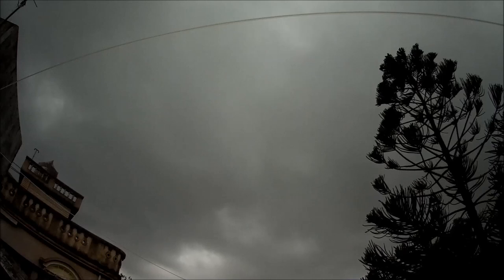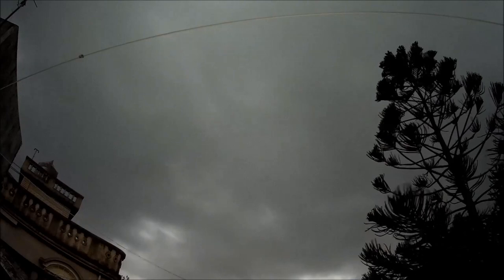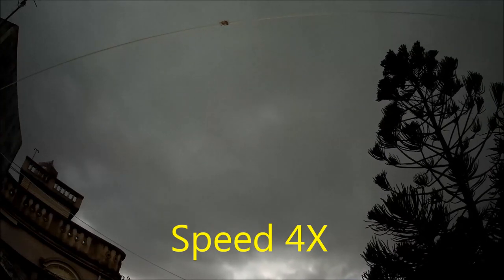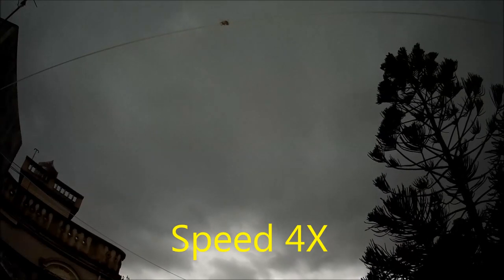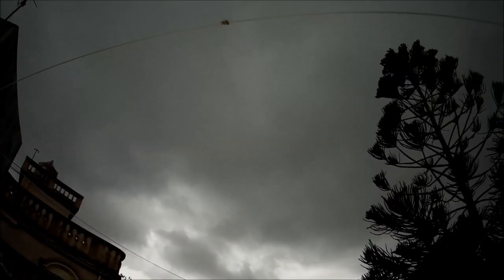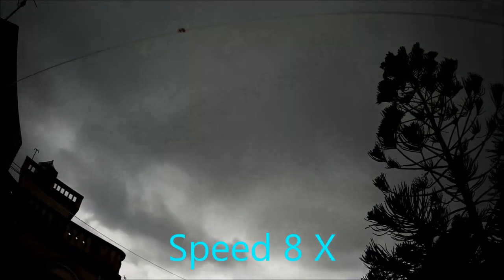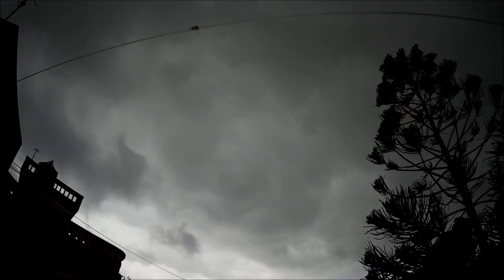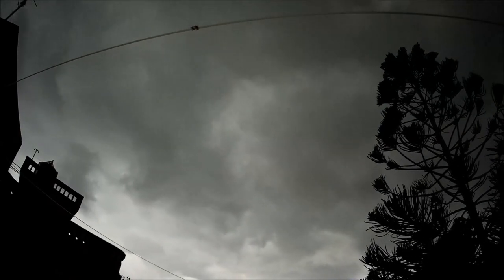Now I'll show you how it works with different speeds. I have made it fast — right now it's running at 4x, and I have also made it fast at 8x, 16x, and 32x. I'll show you how the picture quality holds up and how the video runs at these speeds with the SJ4000 Wi-Fi action camera.